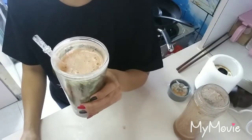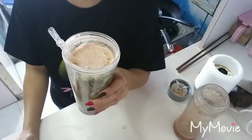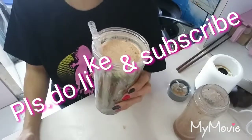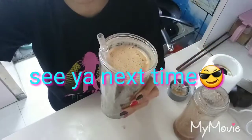So guys, you can try this at home. This is very simple, quick, and very healthy. I hope you learned. Please do like and subscribe. Thanks for watching! Salamat! Bye bye! See ya next time! Bye!